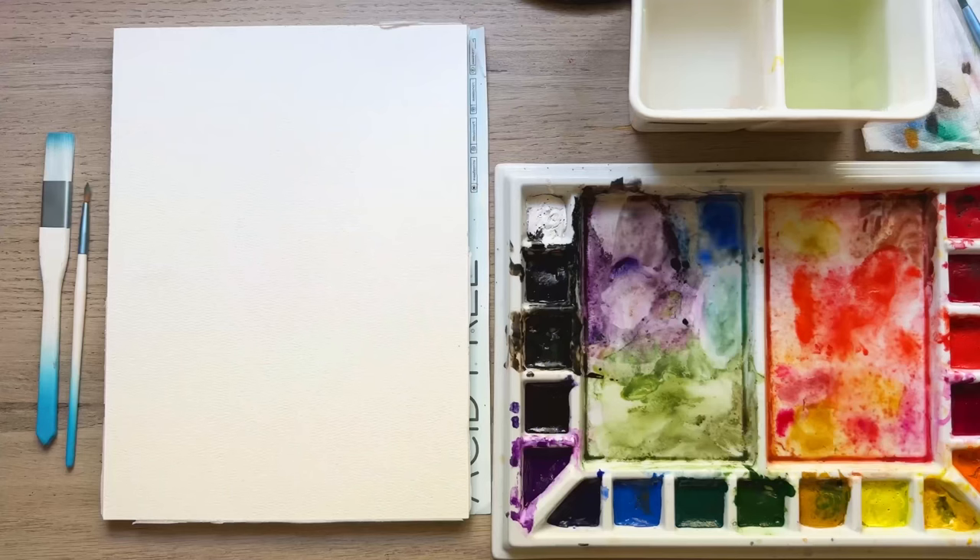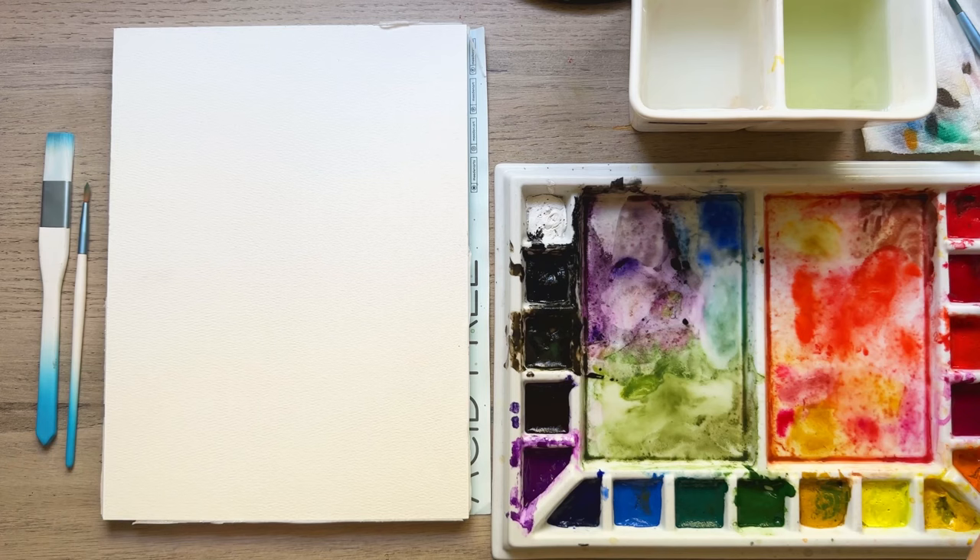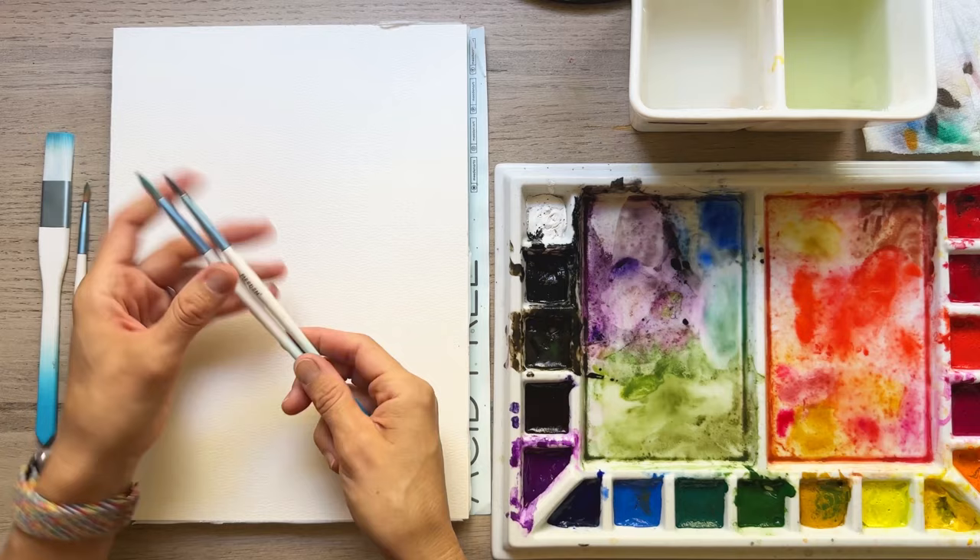I have all my materials here for Christmas trees. I've got my nine by twelve paper, 100% cotton, my ceramic wells of water, as well as the ceramic palette, which I love because it's so big — you can do a lot of mixing of colors. And I've got these two brushes, something like a number four and six round.